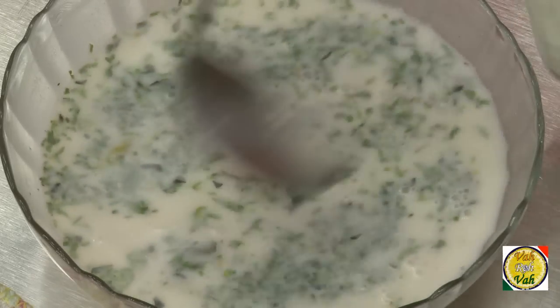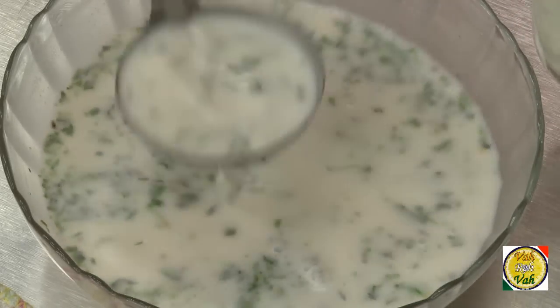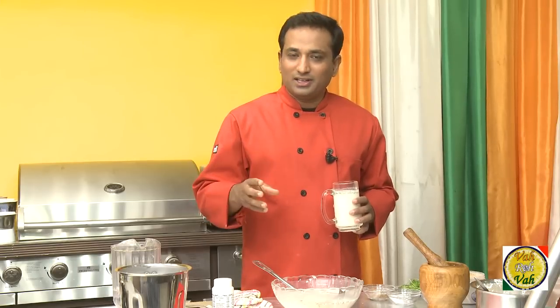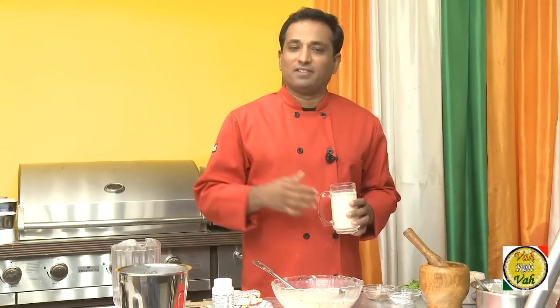What we do in the restaurant is make a big container of buttermilk in the morning — we add ginger and green chilies into it, and when the order comes we mix it and then serve it.